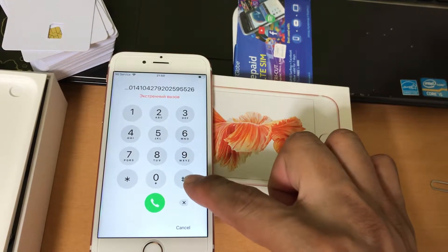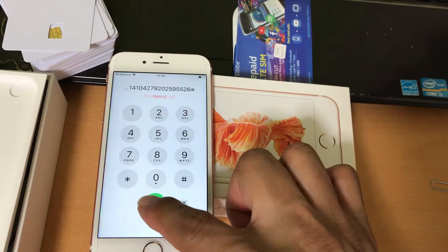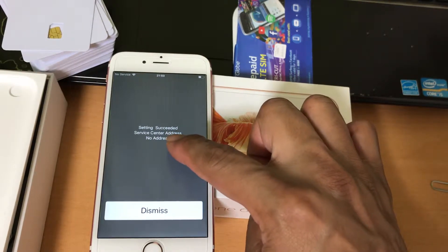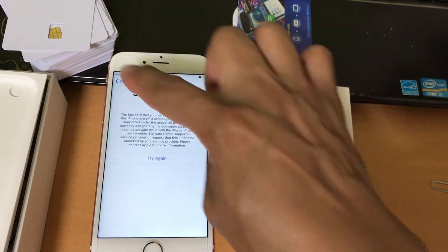Then press the SHARP and the CALL button. OK, the CTI is the same — so the CTI is the same and the button.